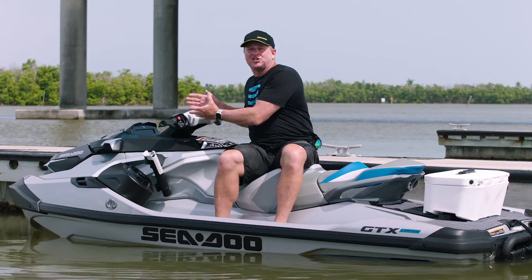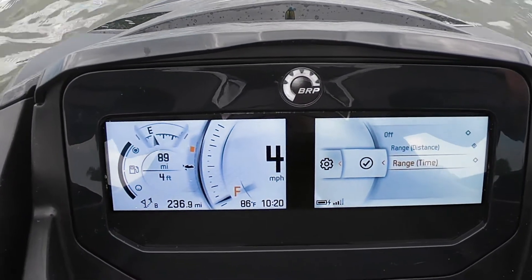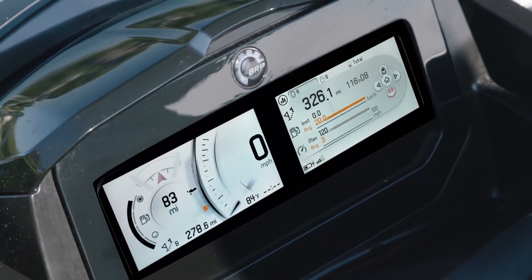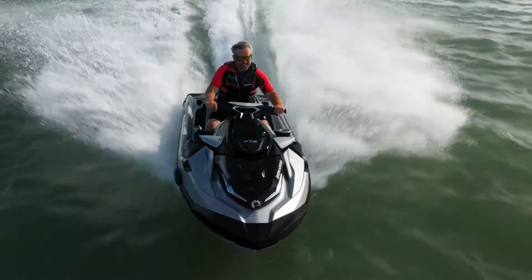There's a wealth of information on the larger format display. New this year is Fuel Economy Info with distance and time to empty. Providing more than just increased legibility and well-organized info, the new display also offers improved sound quality and speed-sensitive volume.